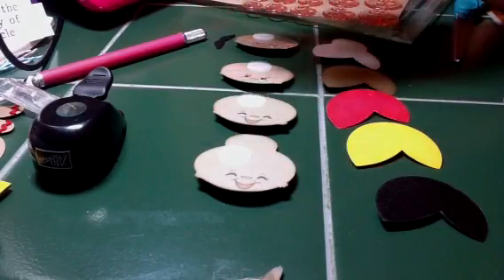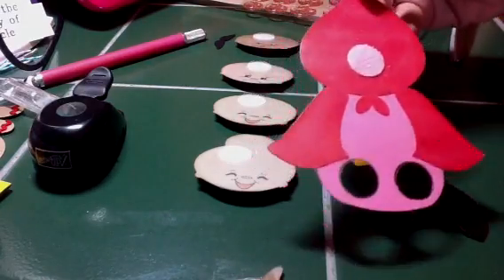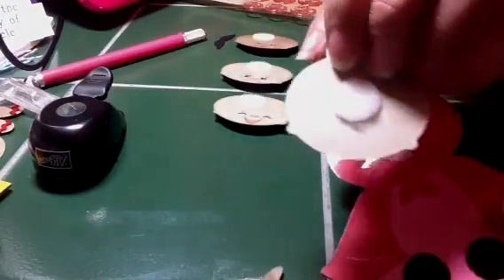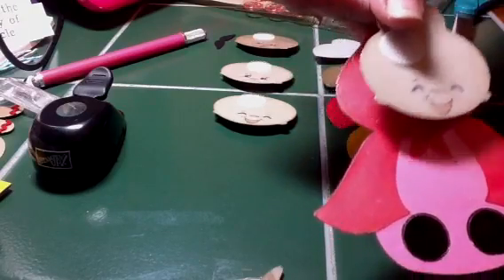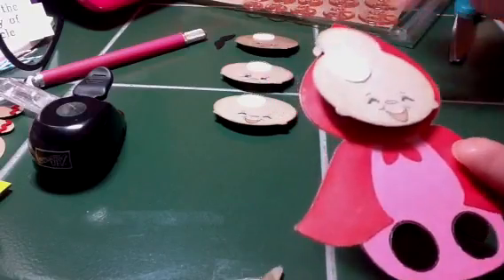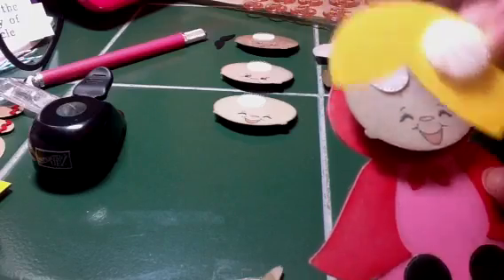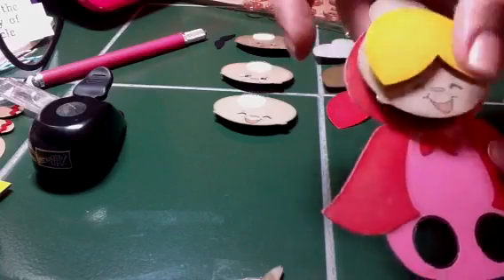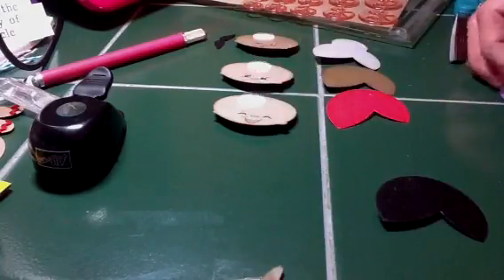Basically what I did is I took the main piece like Little Red Writing Hood and I put a Velcro back on her and then one on the back of a face — sorry, you can totally hear my kids screaming in the background. All the faces have different expressions so the girls can change out the expression their character has. All of the hair also has a sticky back Velcro so they can change out their little people's hair too.